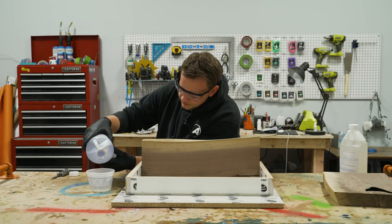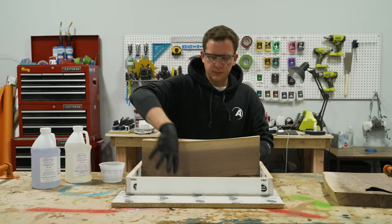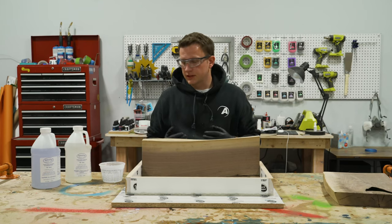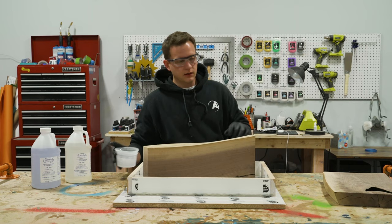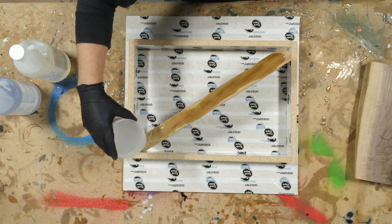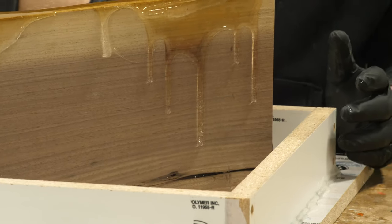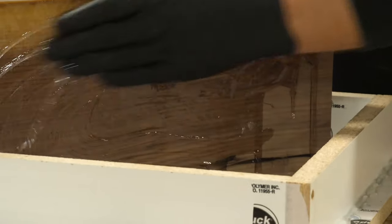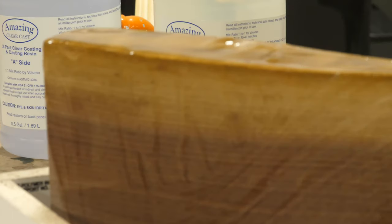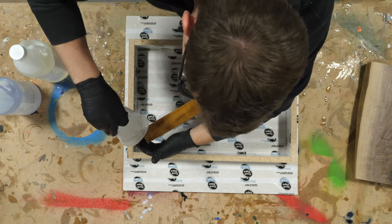I've mixed up about eight ounces of Amazing Clear Cast — plenty to cover the board and also seal our mold box. A quick coating of epoxy on the wood and the base of the tray ensures we don't have any leaks since the epoxy will harden up. I'm going to put the wood in the box at an angle and pour the epoxy right on this ridge, using my hands to coat it over the entire surface. If epoxy gets into the mold box, that's not just okay — that's great. We'll torch it out to make sure there are no air bubbles. Don't forget the sides of the board as well.